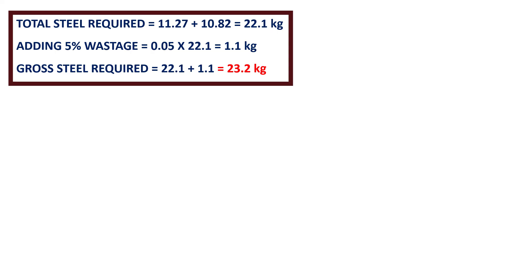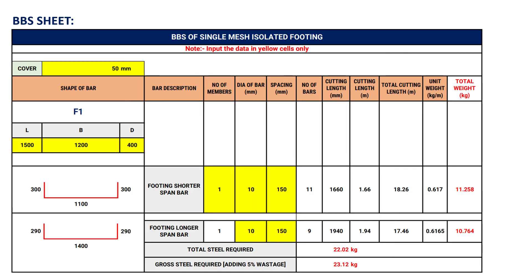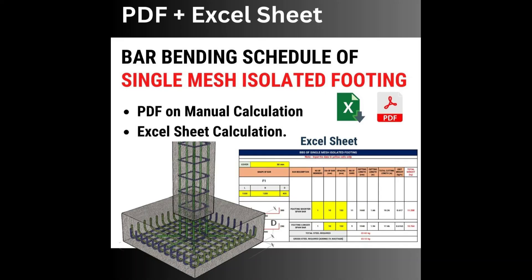After doing all the calculations, this is how you should prepare the table of bar bending schedule for this footing. If you want the manual calculation PDF and the Excel sheet of this calculation, you can check out the link in the description box of this video. Thank you.